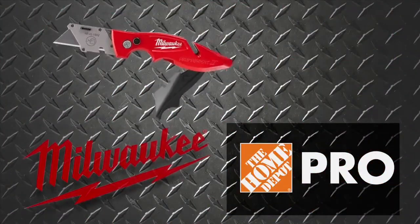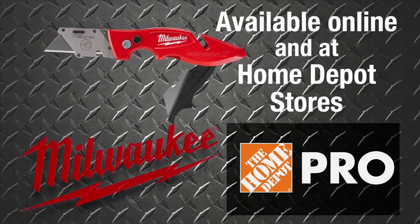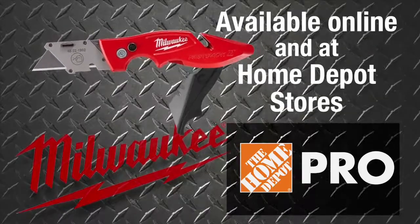The Milwaukee Fastback II. Pick up one today online and at Home Depot stores.